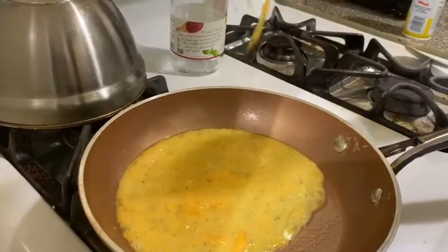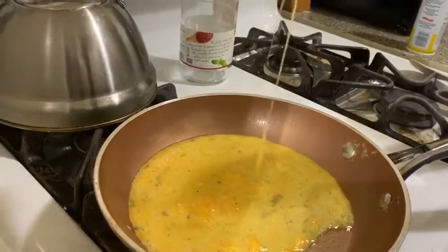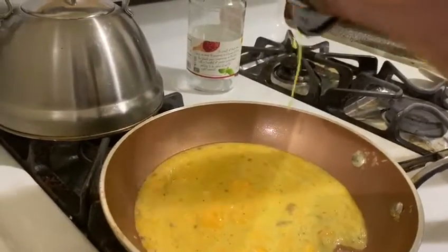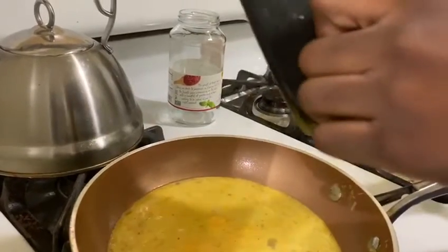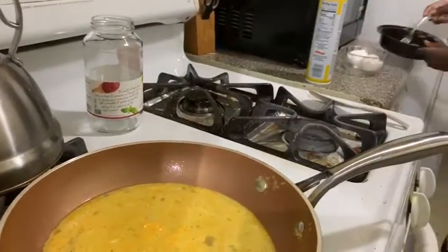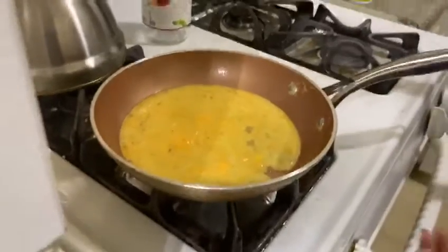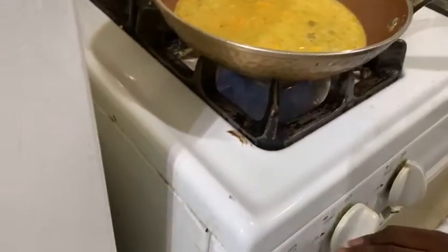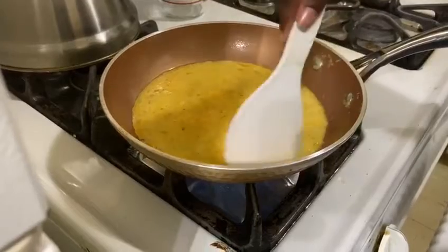You just have to make sure to get almost all of it out. Then you can just wipe off the bowl. Then you want to get a spatula and just stir the egg gently.